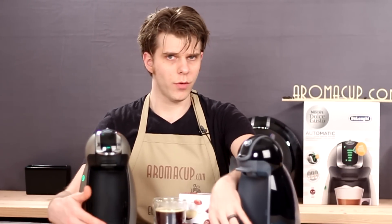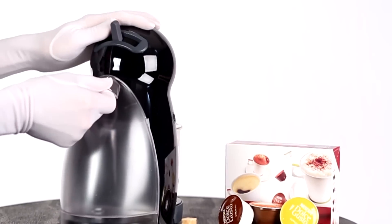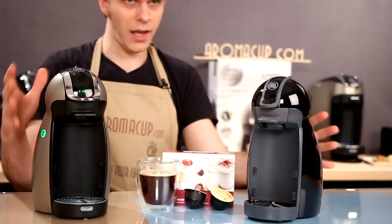Both of them have removable and movable trays. Both of them have 21-ounce water tanks, so they're not very big but very easy to use. Both of them are really compact, and they have this sort of bulbous design to them.